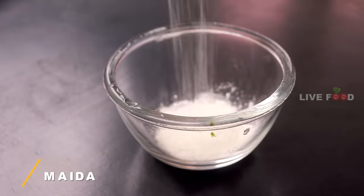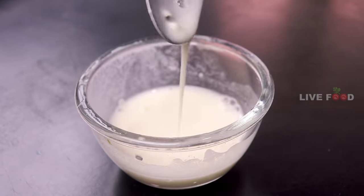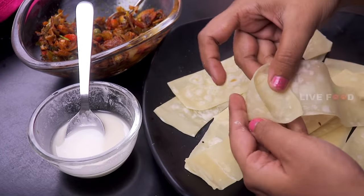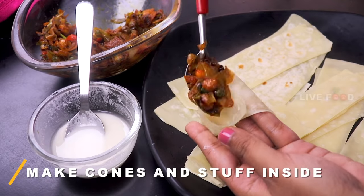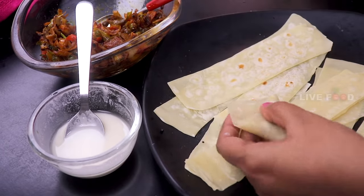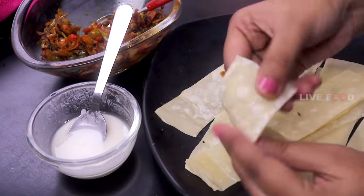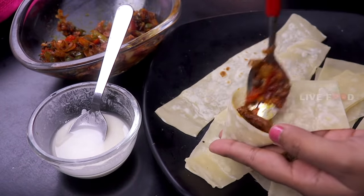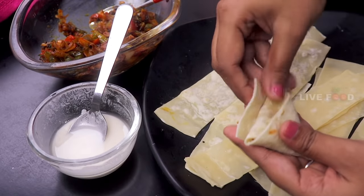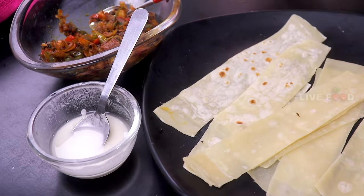Now add 1 tablespoon of water in a bowl. Fold it in a ribbon and add 1 tablespoon of the stuffing. We will make the paste in the middle and put it in the middle, then make the cone more in the middle. We will fold it and blend it in the middle — it's done.